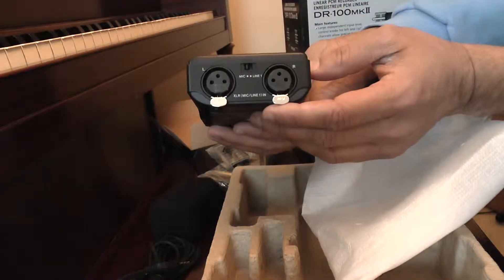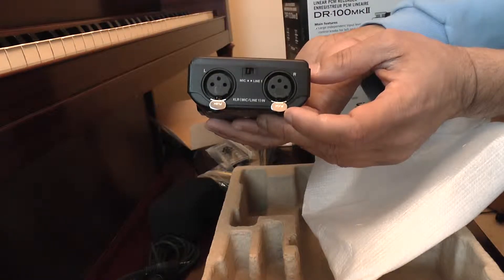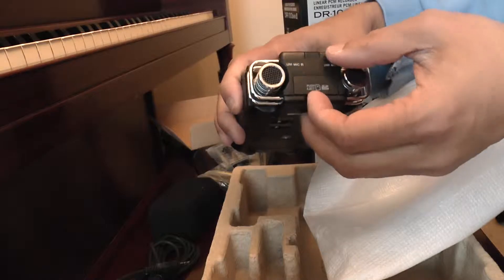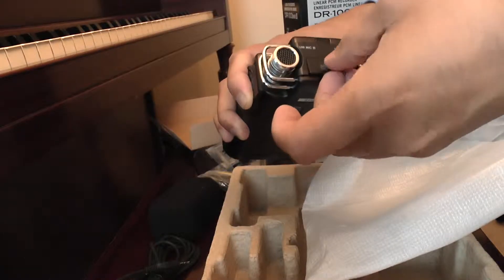And a USB cable for charging as well, and for offloading. On the bottom you have your two XLR inputs — notice there is no quarter-inch — and you have your mic selection switch. On the top you have your unidirectional mics, your SD card slot, and it comes with a 2GB card as well.